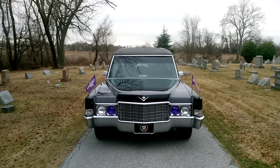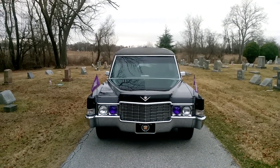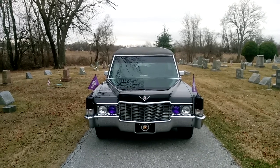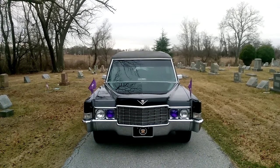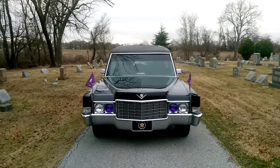This is going to be a video on one of my hearses. This particular model is a 1969 Cadillac Superior Crown Sovereign combination car.